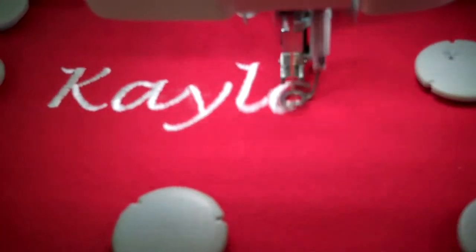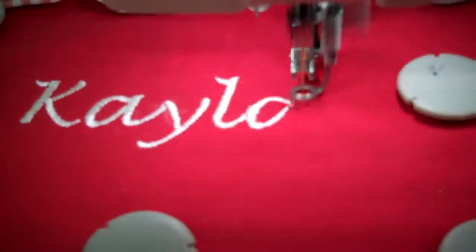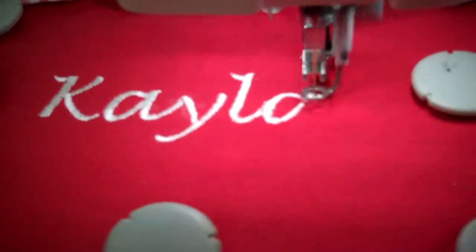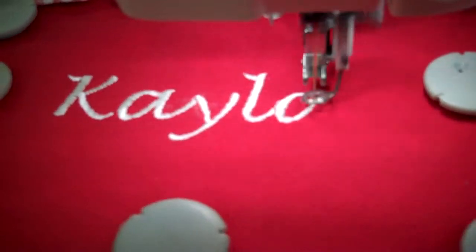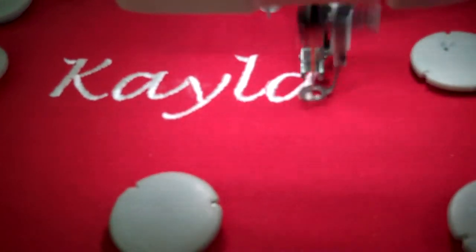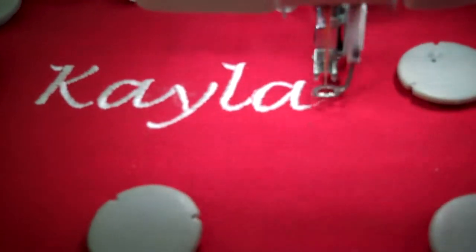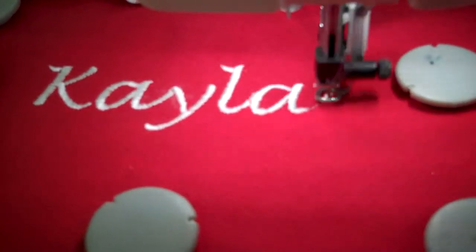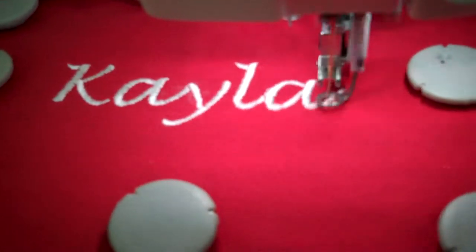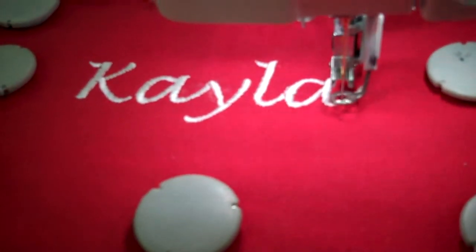All right. Okay, it's done. It says the embroidery is finished when it's done.